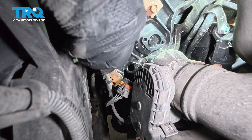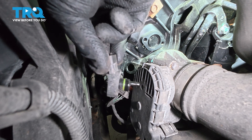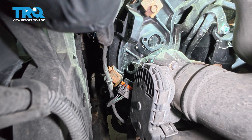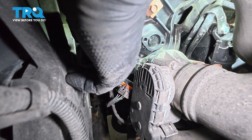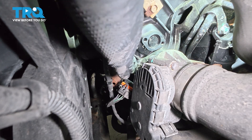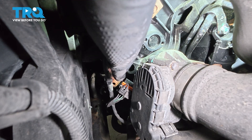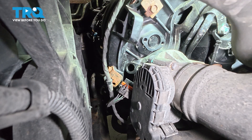There it is. You do want to make sure that the surface right here is clean. Run your glove across it to make sure there's nothing raised or anything that's going to interfere with the installation of the new part.